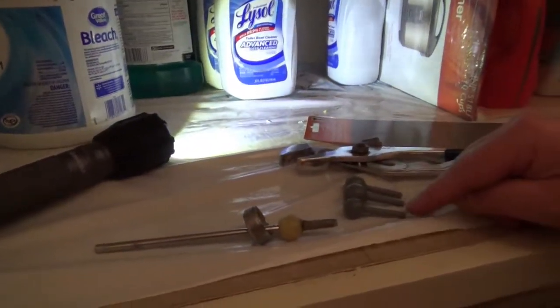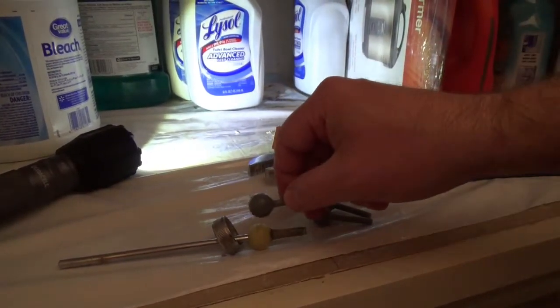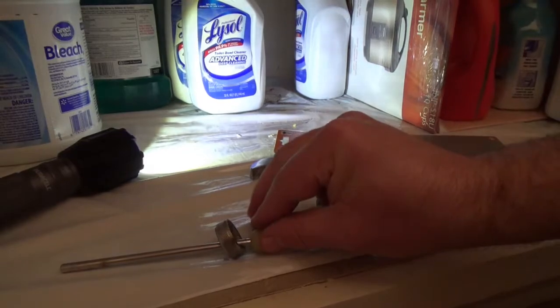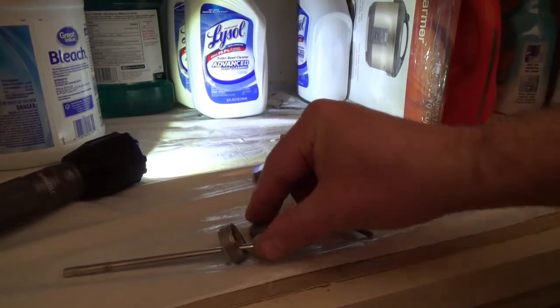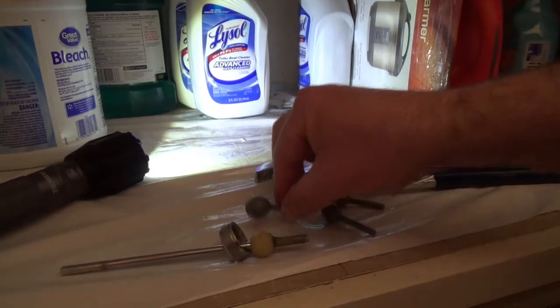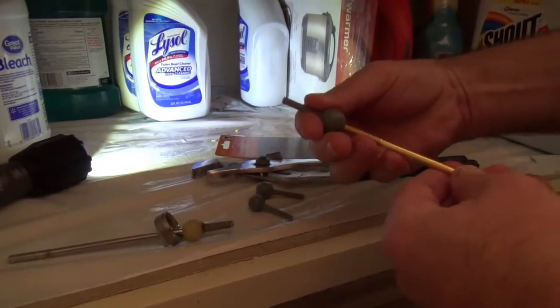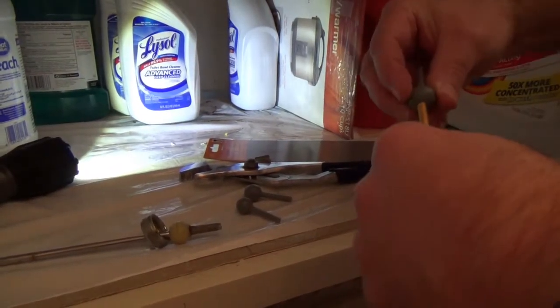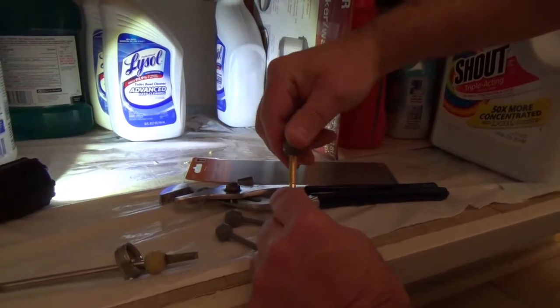The kit comes with three different balls. You have to find the ball that matches the size of that original ball. That one's a little small — so it looks like it's the big ball. And then all you have to do is screw the new ball — that's the right size — on the end of the rod.